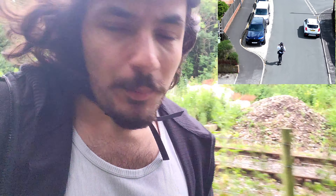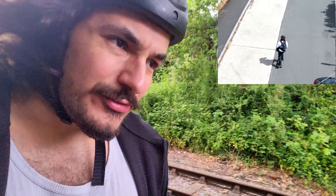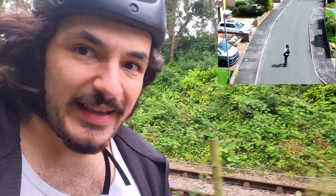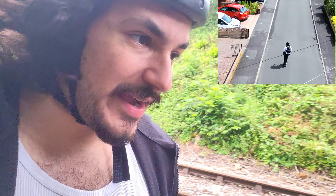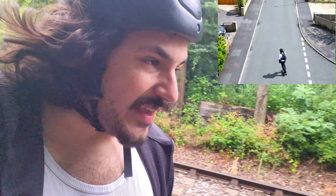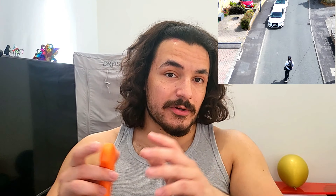One thing I have noticed though is it does struggle quite a bit with hills. I thought, given that the motors are more powerful than my Verreal V3, that it would be better at hills — however it really does seem to struggle. There are no hills that I can't make it up, so don't worry about that; I have some really steep hills by my house and I can make it up all of them. It just does get a little bit slower on the way up.